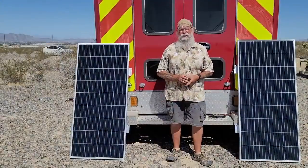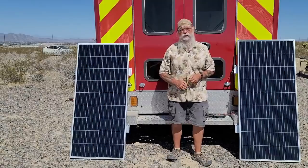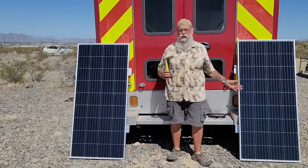Hi everyone, welcome back to my next video. As you can see, I am standing in front of my brand new — to me — ambulance. And we are going to begin the solar install.